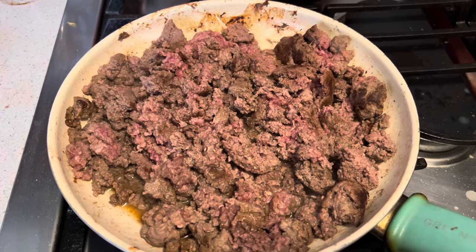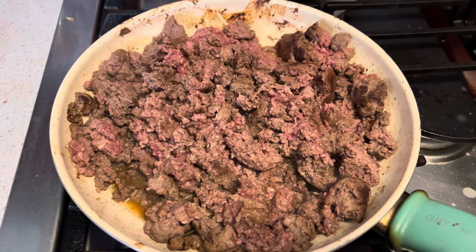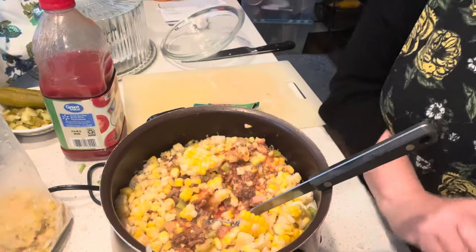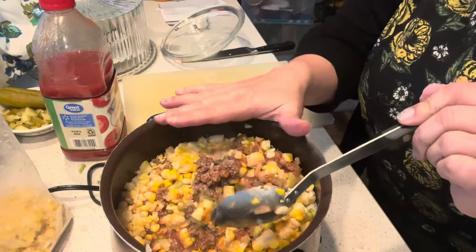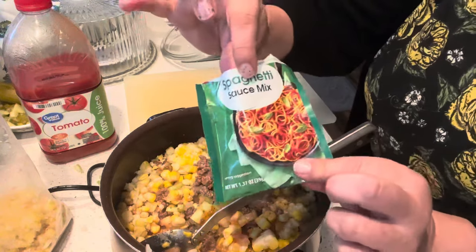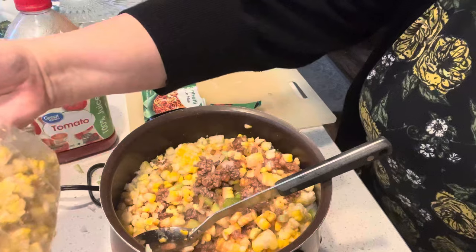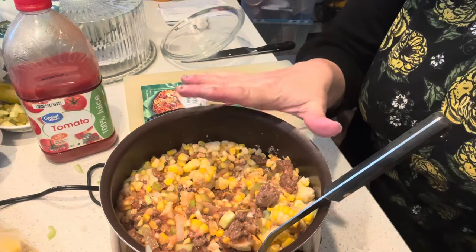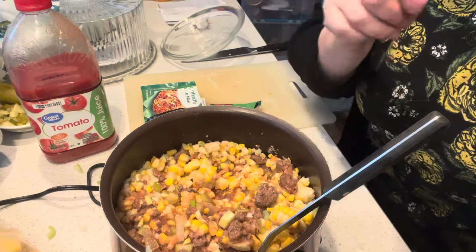The meat is pretty well browned. I'm going to add the onions to this. It doesn't say to — it just says to add it all to the crock pot — but I'm going to add the garlic and the onions to this before I add it to the crock pot, so we're just going to sauté this together for a few minutes. Things happen — I thought I was videotaping. I did add my ground beef, which was all browned up, the celery, our 18 ounces of tomato juice, our packet of spaghetti sauce, and about half a bag of frozen corn. We are going to cook this for three to four hours on high or five to six hours on low, and we'll come back when it's done.